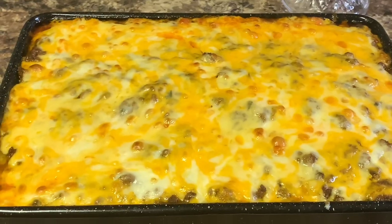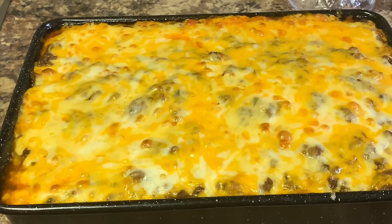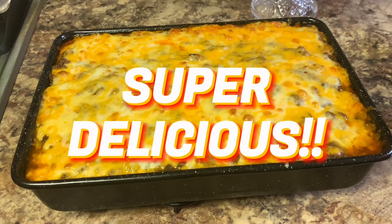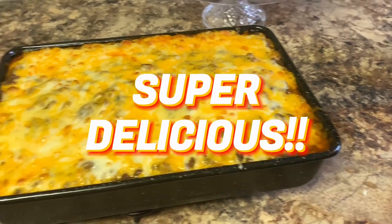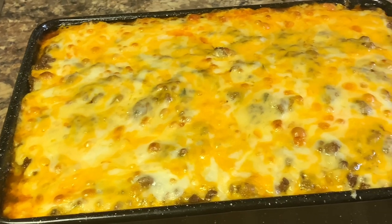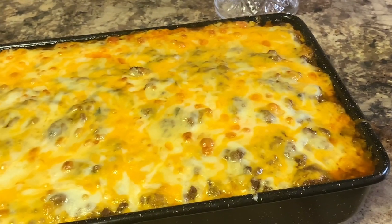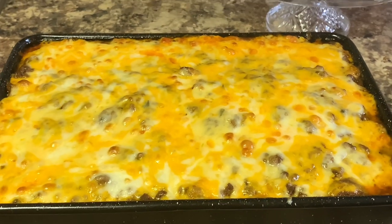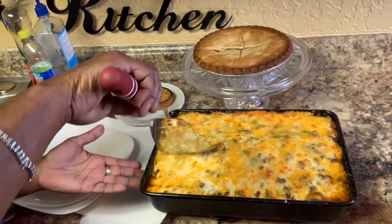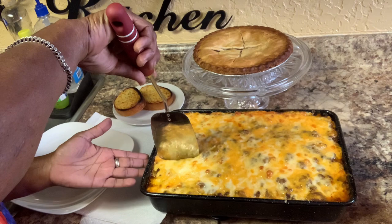Everyone, this is the taco lasagna — Mexican lasagna — and this is how it turned out. I'm going to let it cool off and then I'll be back to cut it. It has had a chance to cool off some, so we're going to cut into it now.